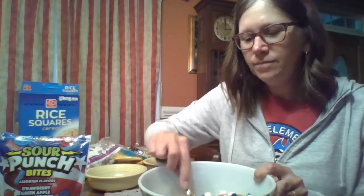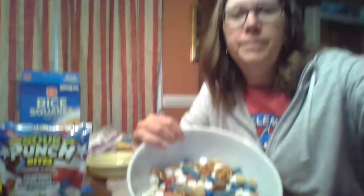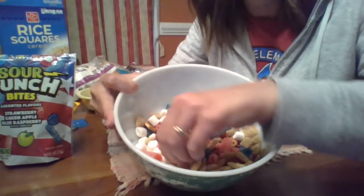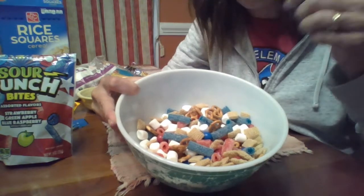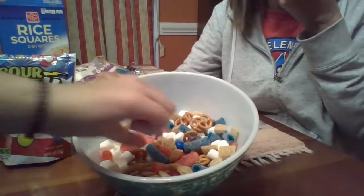This looks like it should go on Pinterest. I'm going to take a picture of it and put it on Pinterest, I think. Let's get a final look at that. Let me turn the camera. Oh, yummy. I'm going to eat some right now. I want an M&M. Yum! Have some, Ava. Thank you.